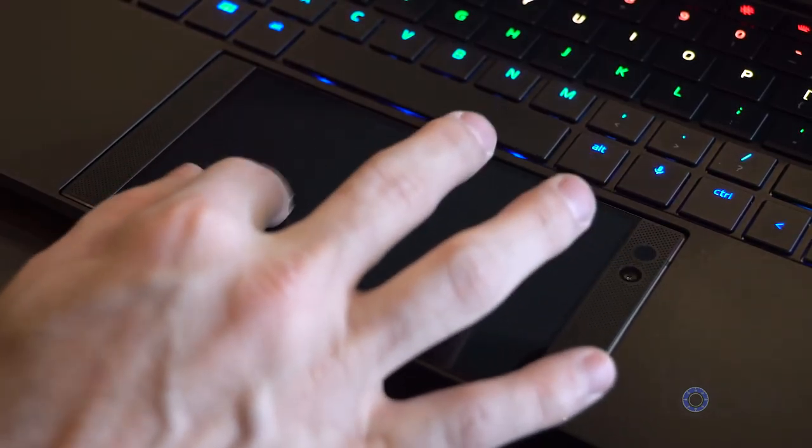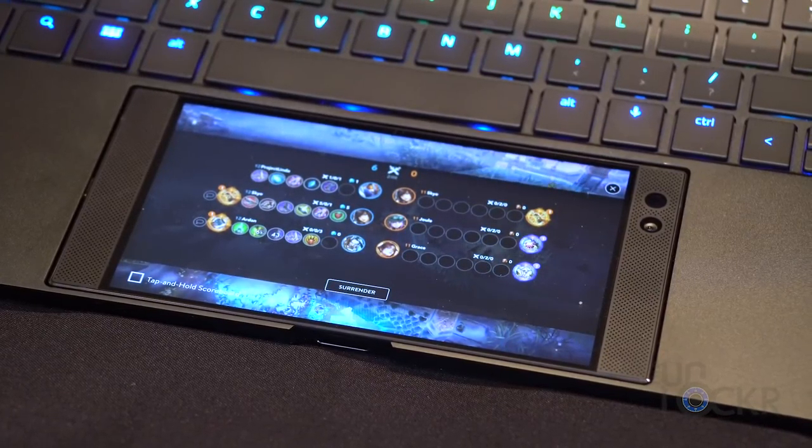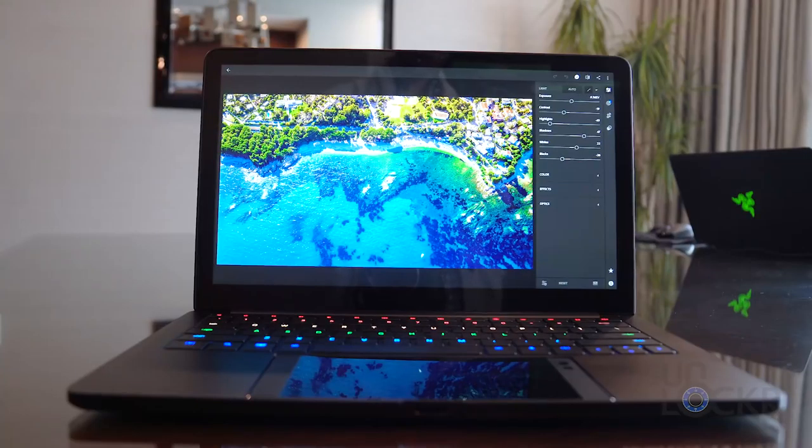Once locked in, the Razer phone becomes a trackpad and also a second screen depending on the application you're using — think inventory for your game or a photo gallery for editing in Lightroom, etc. You then have access to the full-sized Chroma-enabled keyboard and the 13.3-inch screen that Razer is also aiming to mimic the Razer phone with: quad HD, 120Hz, and touch-enabled on the real model in the future.